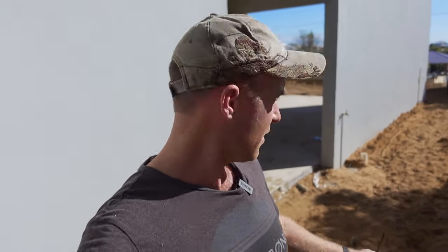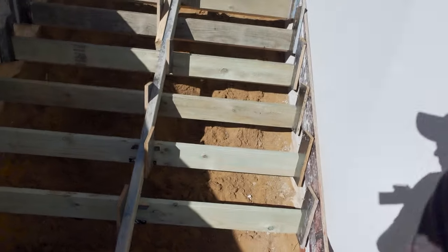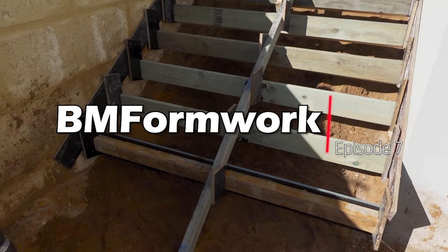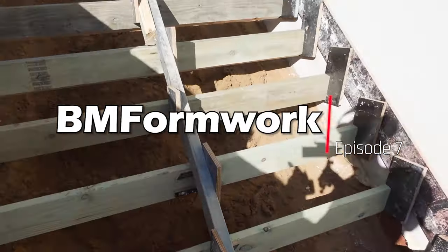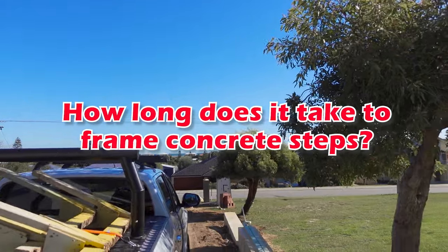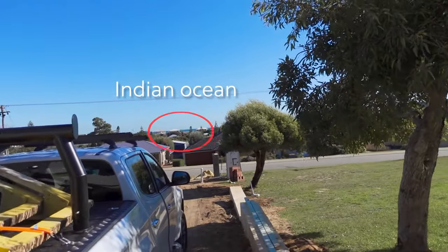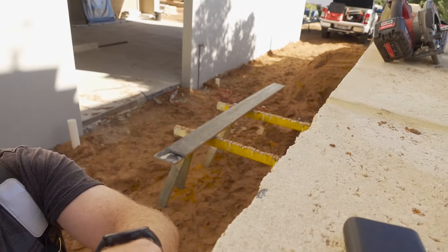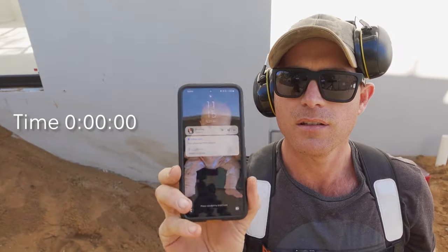Hello, quick video today. I'm just going to show you how long it takes to do a garden set of stairs — just between two walls, nothing special. We're going to time it and see how long it takes. We're just back from the beach a bit. We've got everything unpacked — not absolutely everything, but we're ready to go. So the time is 11:15.